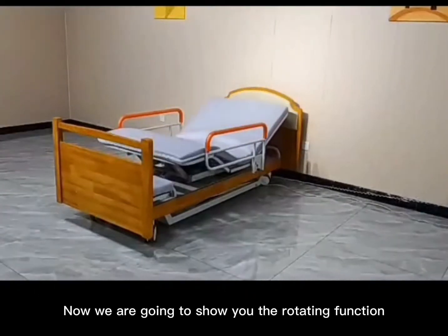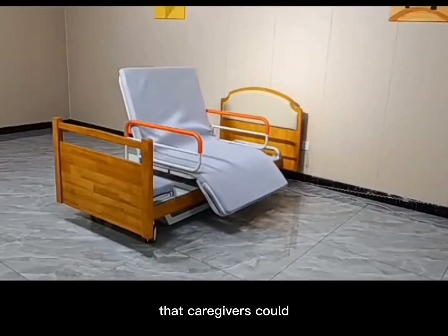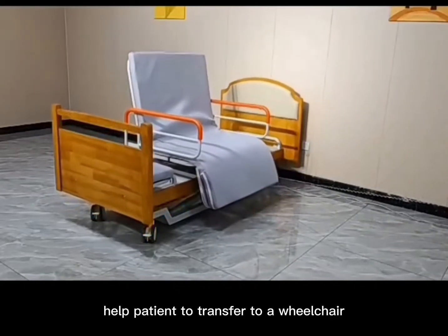And now we're going to show you the rotating function. At this position, the caregivers could help patients to transfer to a wheelchair.